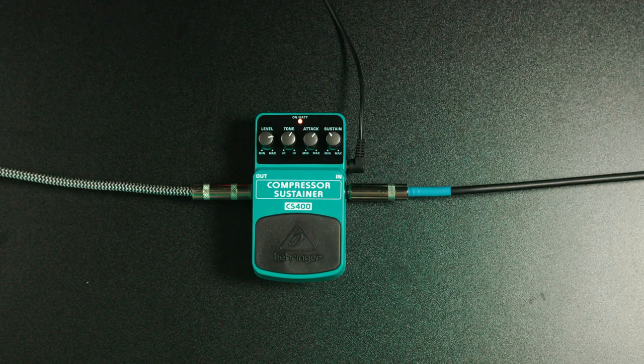My happy medium for this pedal would be something right around here — just bringing up the low level detail. And then when I play a strong chord, it's going to keep it there without it getting too loud.